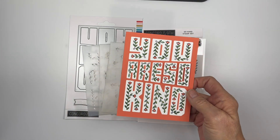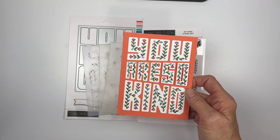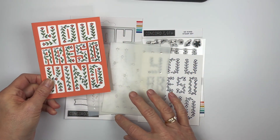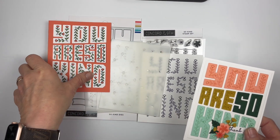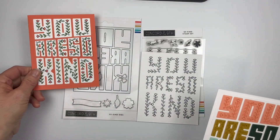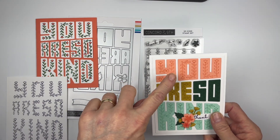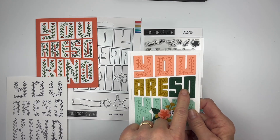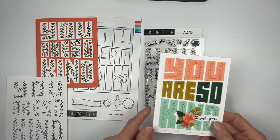So this is what I created with that. I cut them out — it's 'You Are So Kind' — and I put the 'So' up on foam tape so it was raised a little bit higher. Then I did the 'You Are So Kind' stamp four times in grapefruit and stardust.